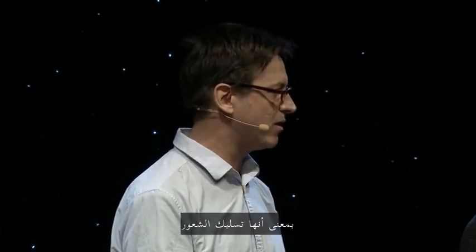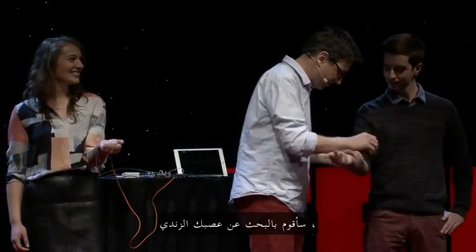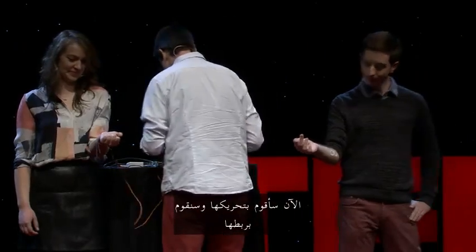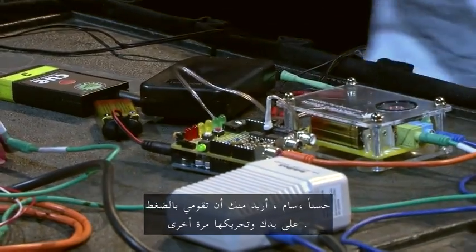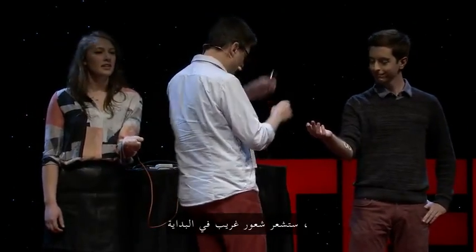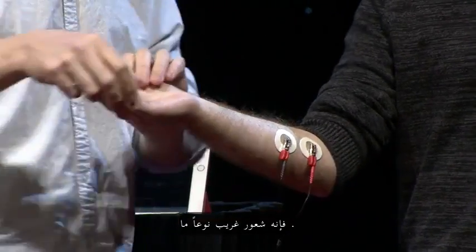And so in a sense, she will take away your free will, and you will no longer have any control over this hand. You with me? So I just need to hook you up. I'm going to find your ulnar nerve, which is probably right around here. You don't know what you're signing up for when you come up here. Now I'm going to plug it into our human-to-human interface over here. Sam wants you to squeeze your hand again. So I'm going to hook you up over here — it's going to feel a little bit weird at first. When you lose your free will and someone else becomes your agent, it does feel a bit strange. I want you to relax your hand.